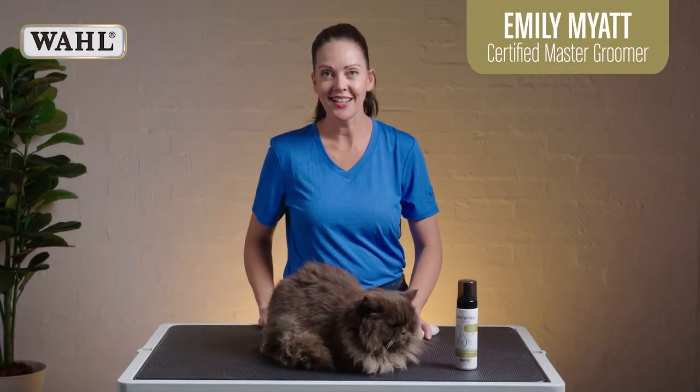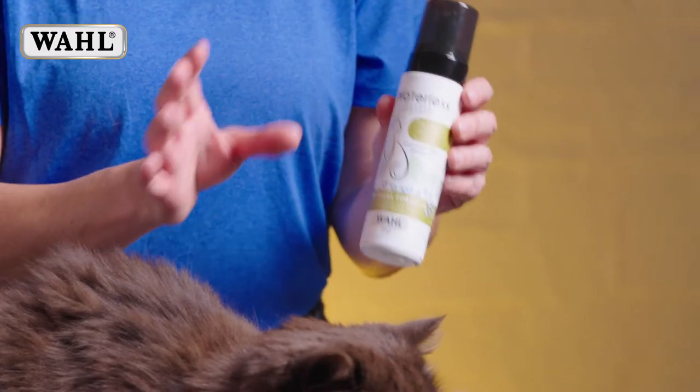Hi, I'm Emily Myatt, pet stylist and master groomer. You might not want to bath your cat entirely by immersing it into a bucket of water. So here we have the Wahl Waterless Shampoo which is really easy to use.